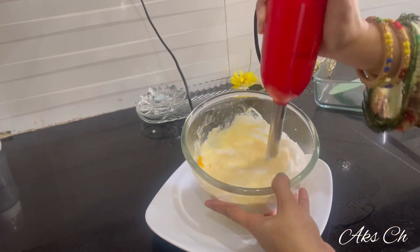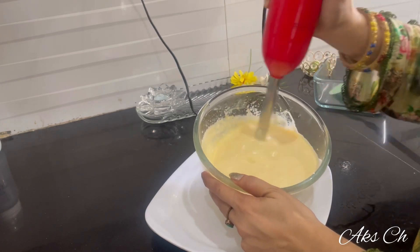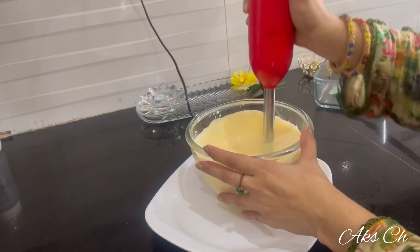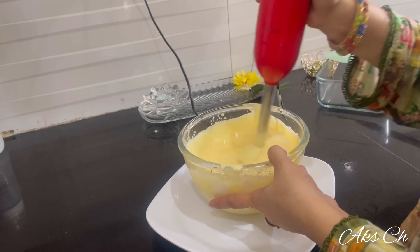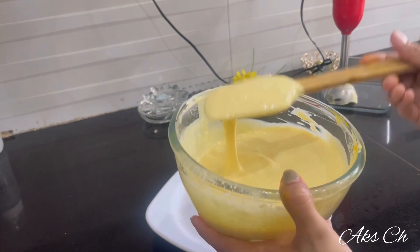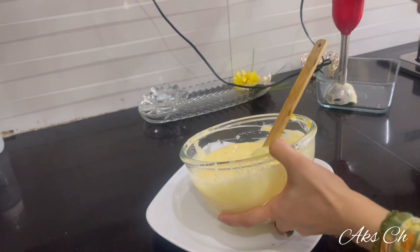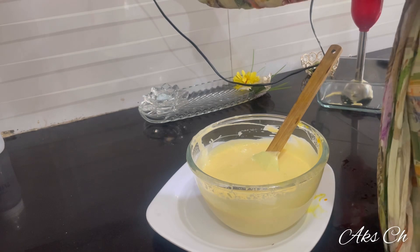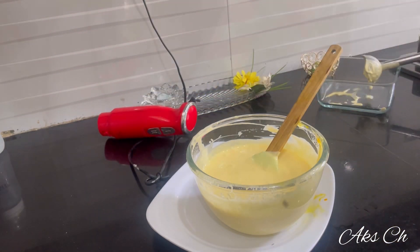I'm using ice cream mix. If you have a brand blender, you can use it. It's a good thing. It's not just plain cream — you can use whipping cream. You'll get a good result.